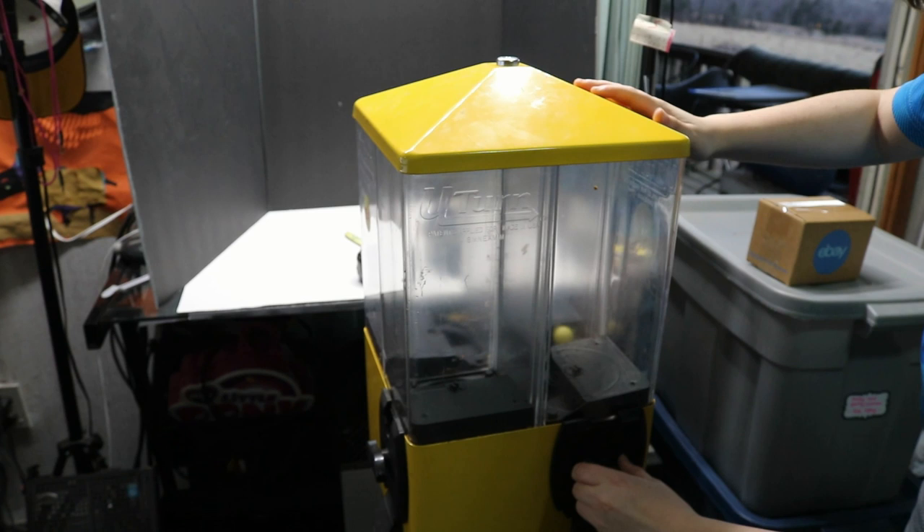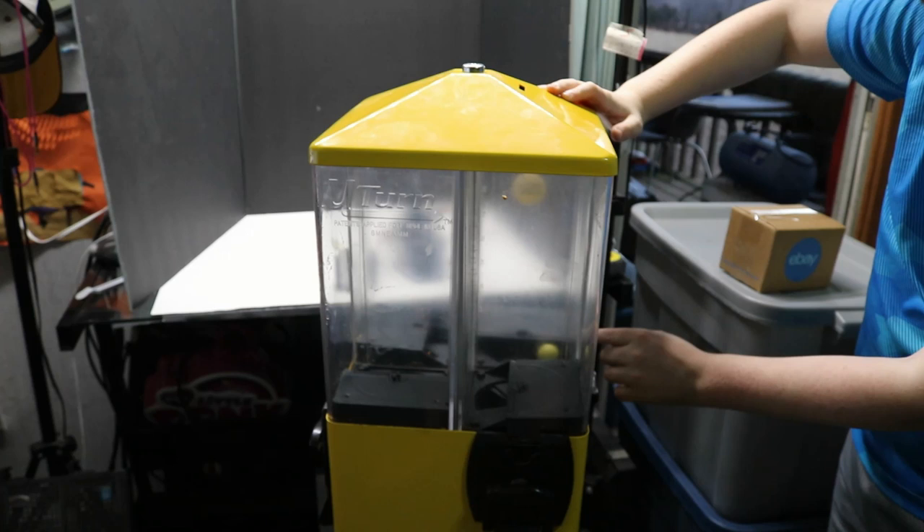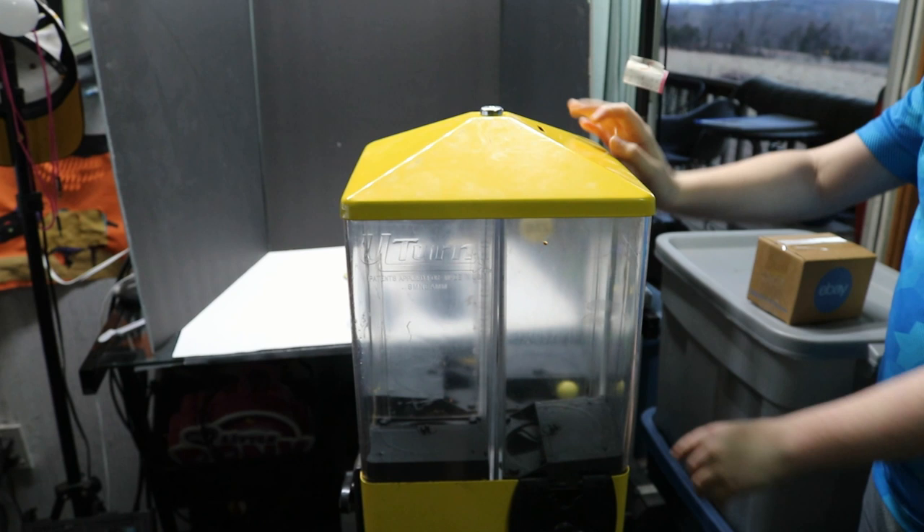Let me show you how it works. It's called a U-Turn — you just turn the whole unit, it pivots. There you go, it turns like that. It has four dispensers in there that you can fill up with candy. It's super cool. There's a gumball lodged in it and I'm going to try to get it apart.